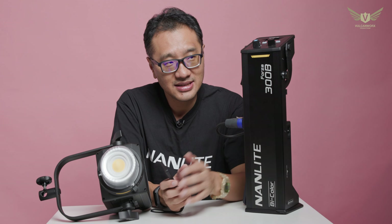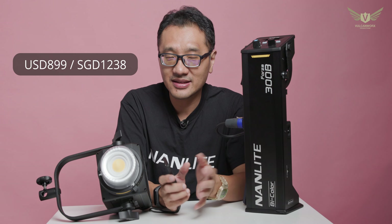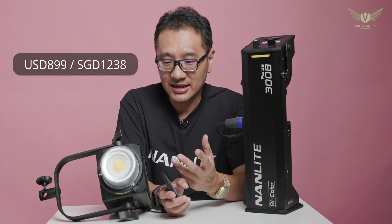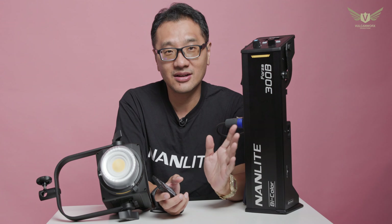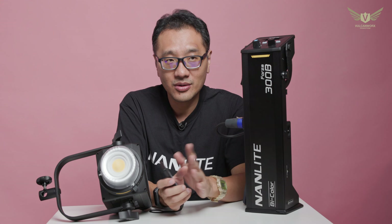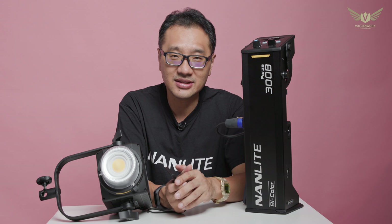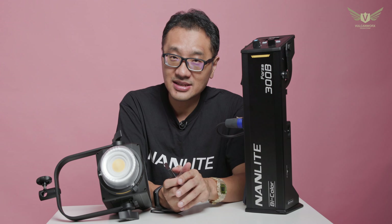So in conclusion, this is priced at USD 899 and is highly competitive, because you are getting a light that is almost 26% brighter than the competition for a similar or even lesser price. It's really quite a no-brainer. I've had no reliability issues with Nanlite in my one and a half years of using them, so I'm really happy. I hope this has been useful.